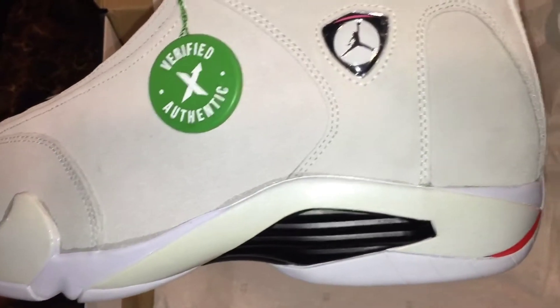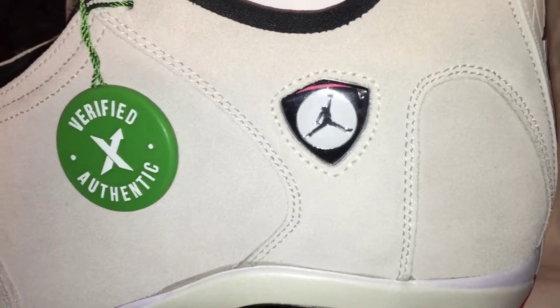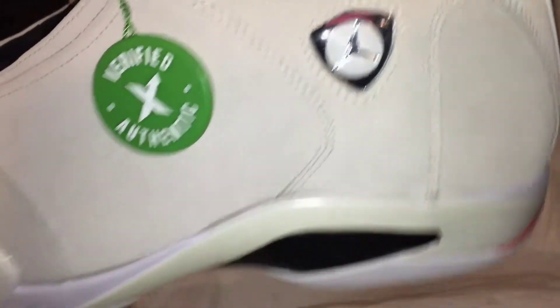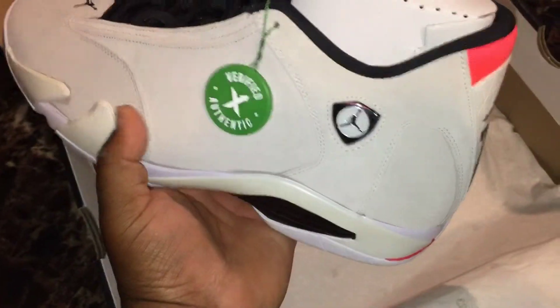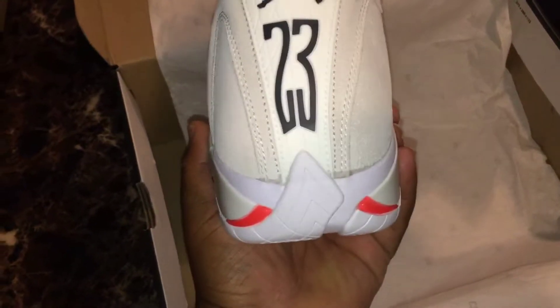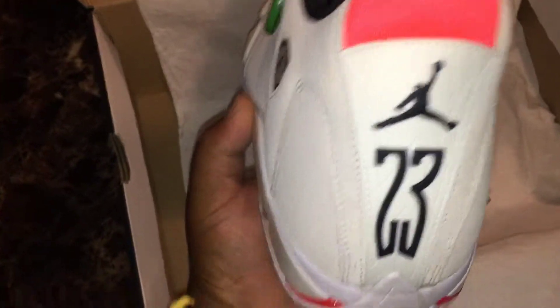You got that emblem — it's like a Ferrari symbol with the Jumpman logo on it, since the inspiration behind the 14 was Jordan's love for cars. You have a 23 on the back with the Jumpman.